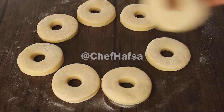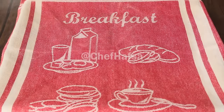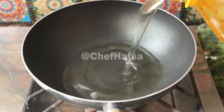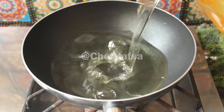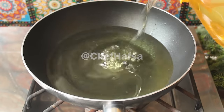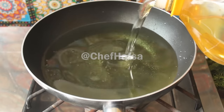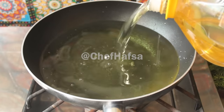We will place the cut doughnuts on a tray and cover them for a second rise of about 15 to 20 minutes. Meanwhile, we will warm the oil to 160°C on low flame to ensure the doughnuts do not turn dark brown.